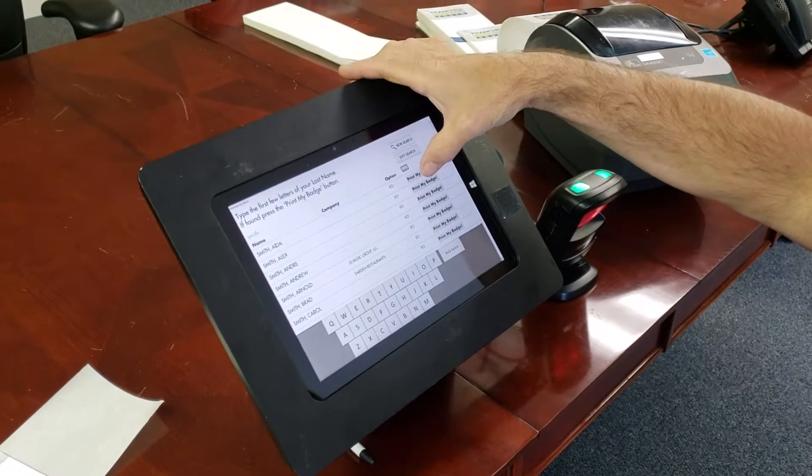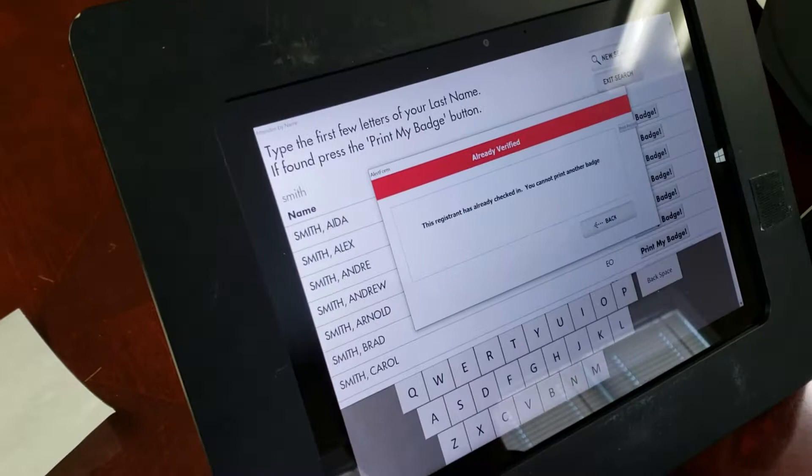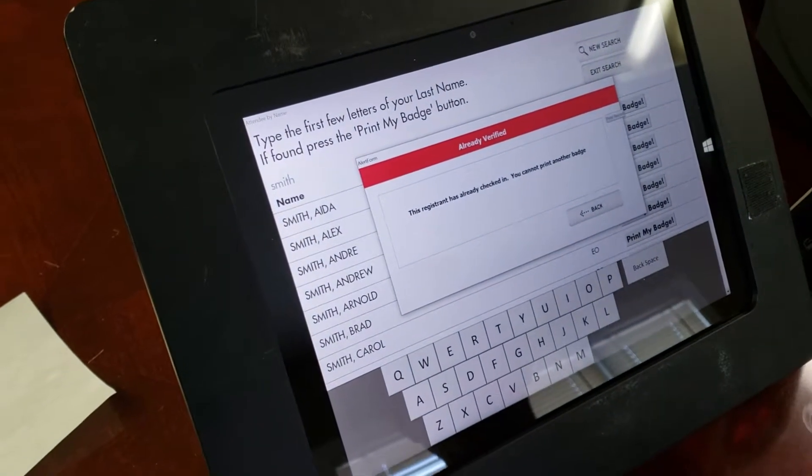Now I'm going to hit Ada's badge, but in this case her badge has already been printed. So a message comes up and says: 'This registrant has already checked in. You cannot print another badge.'